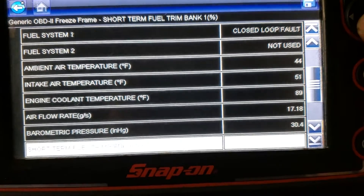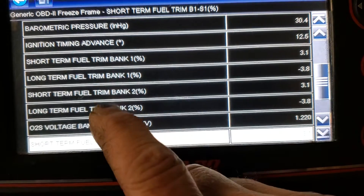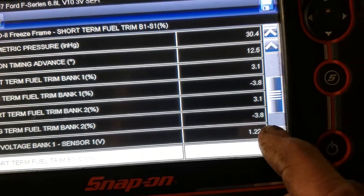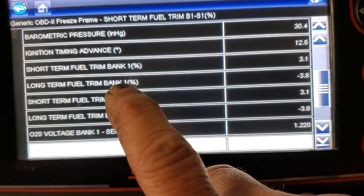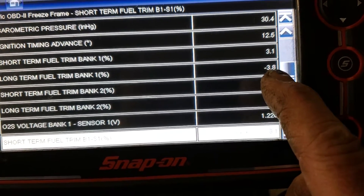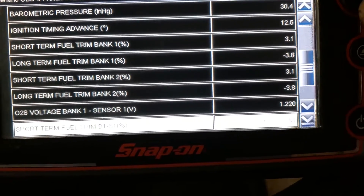Now I'm looking at short term and long term fuel trims — we talk a lot about these. If you get me these readings at idle, cruise, and part load, I can do some miracles. Look at that — they're pretty good. Short term positive, long term negative, they pretty much get you around 0.7 — that's pretty good. When these start getting around 10 or 15, then a code will be set.